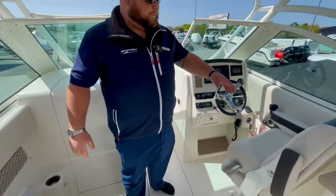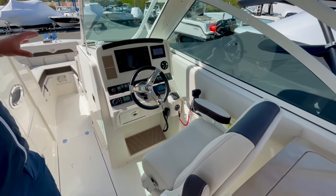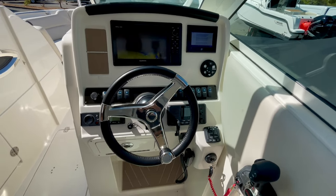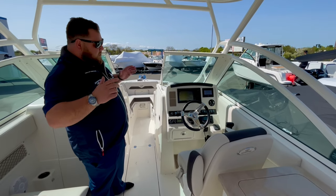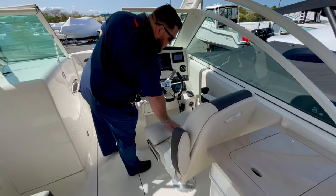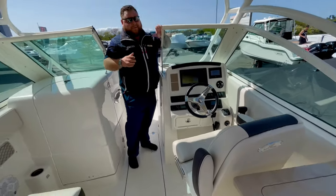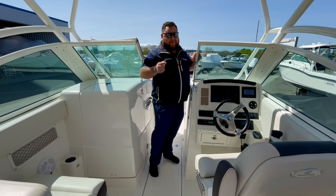Cup holders all throughout, including the captain's cup holder. Up here we're nicely equipped — we have a Garmin GPS Map XSV screen, Fusion audio system, and your VHF over along the gunnel. You're also going to have Mercury Vessel View, which takes care of all your engine diagnostics, fuel levels, temperatures, speed, hours — everything with the engine. Flip-up bolsters and look at this diamond stitch — Sailfish really did a nice job on this captain's seat. It's the most important seat in the boat.